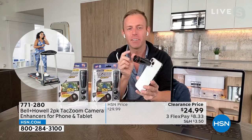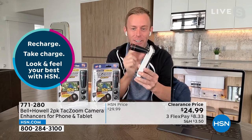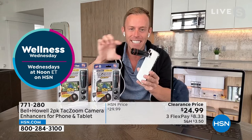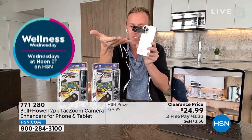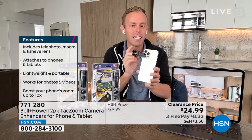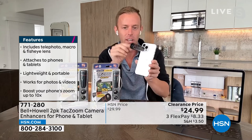Phones keep getting thinner, and that means our cameras keep getting thinner, and we lose what really makes cameras so special — lenses. That's why those big DSLR cameras have those long lenses that photographers have to use two hands for. Leave it to Bell and Howell to cram it all into this and give you that same quality. Don't forget — Bell and Howell is an Academy Award-winning company for their lighting and their lenses. And this is that great lens.